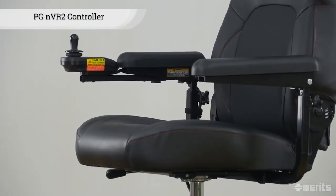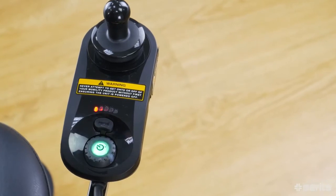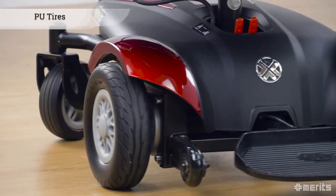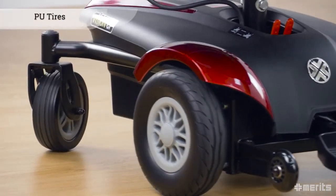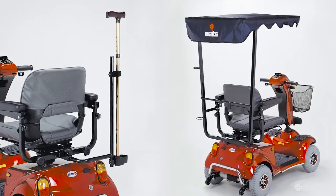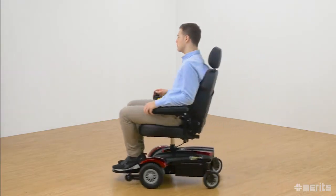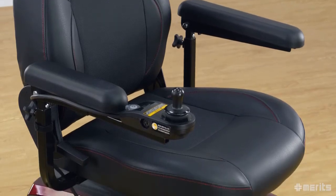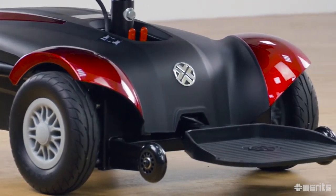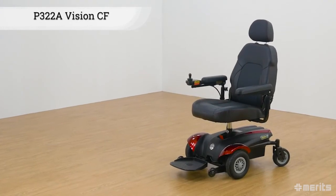The P322A is equipped with the latest PG-NVR2 controller with an easy to use manual dial for speed adjustments, while a joystick offers easy movement control. Polyurethane foam tires means no more flat tires. Finally, the back of the P322A is equipped with a mount for optional accessories such as a cane holder or canopy. The Meritz Vision CF P322A is a good-looking, powerful and agile front-wheel drive power wheelchair. The aesthetically compact power base offers great maneuverability, easily getting you in and out of wherever you need to go.